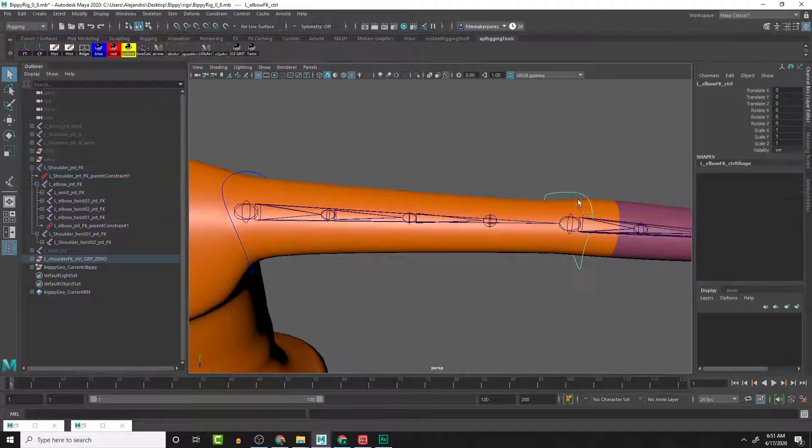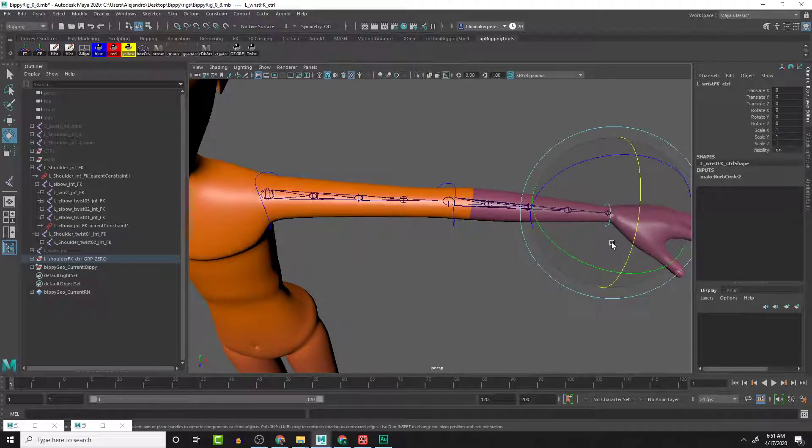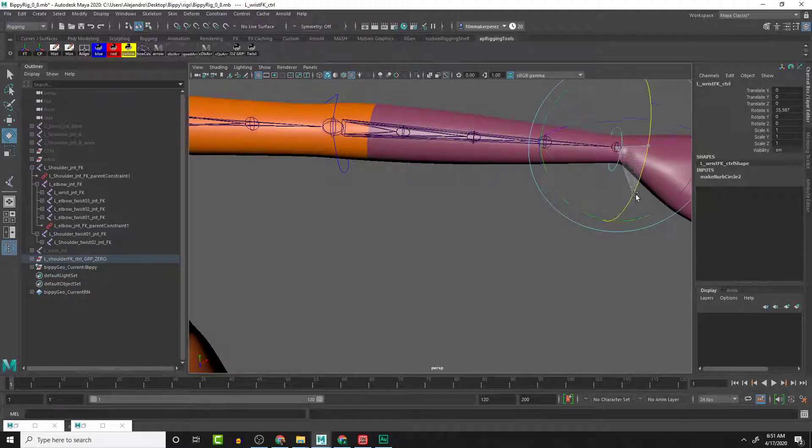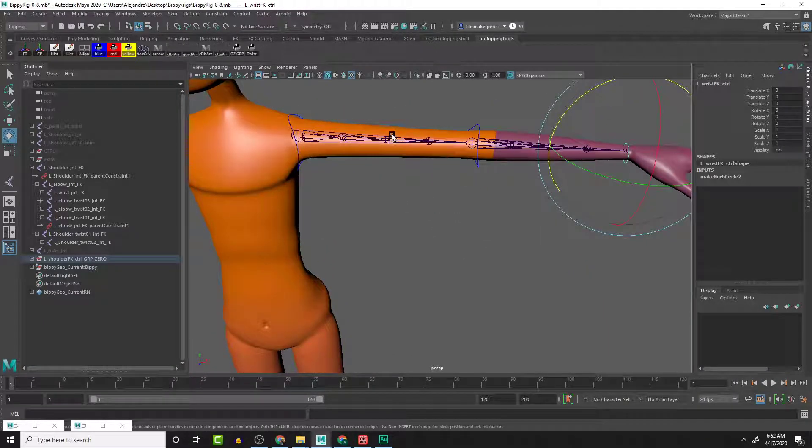That is perfect - everything is lined up still. Let's test those twists - we get the bend here, we get the bend here, it doesn't twist at all, but this one it does twist, which is exactly what we need. This one should still work - the twist works, this doesn't modify anything, this doesn't modify anything. So this is the second way to do a twist that's a little bit more stable for the upper arm. That's it for this video - we'll see you guys in the next one.